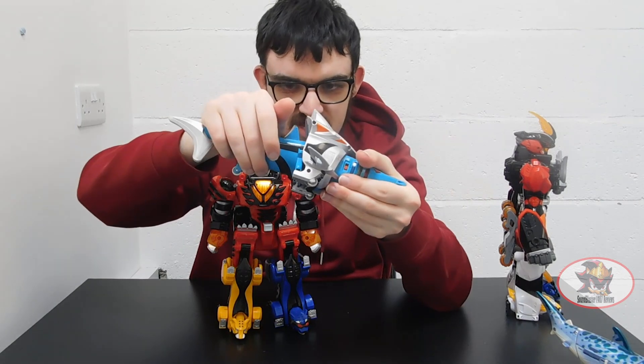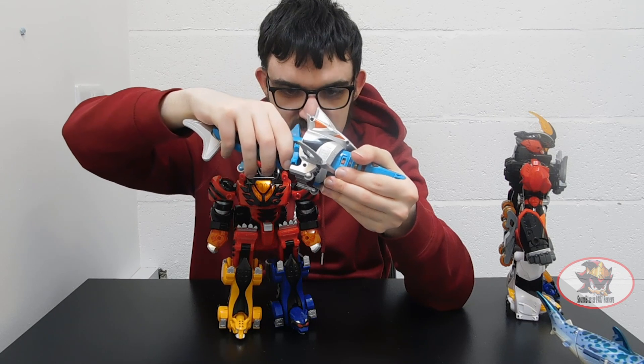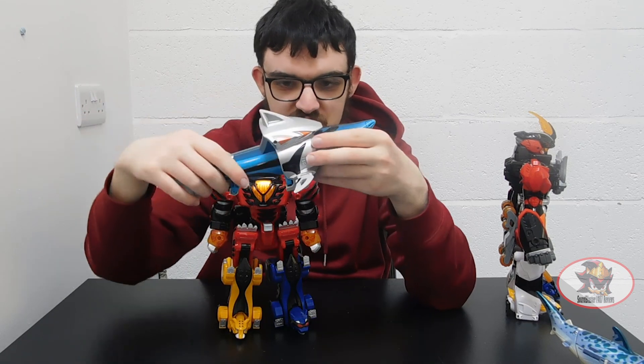Note: the Mega Zord head is still displayed, so you've got to clip that back before you can clip the shark back together.